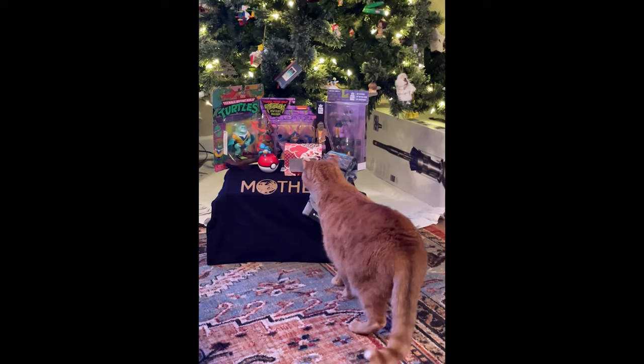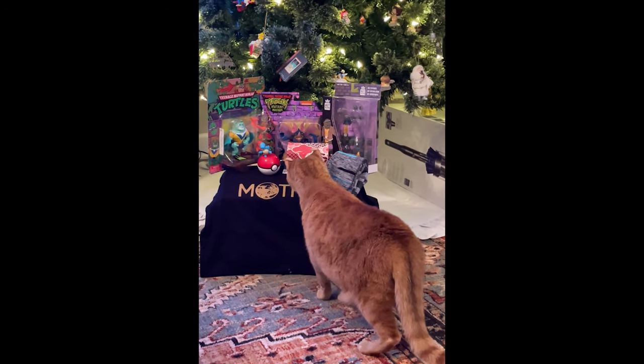I did get a few TMNT figures from my wife for Christmas, including Ray Filet. If you want to see an unboxing of those other figures, I put one up last week and one is coming up on Wednesday, so you can check those out as well. Let's go ahead and get into the unboxing of Ray Filet.